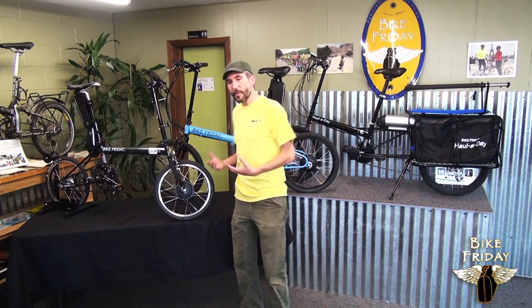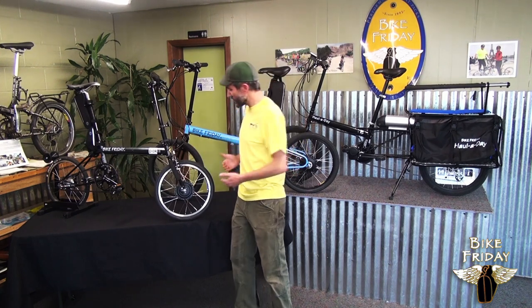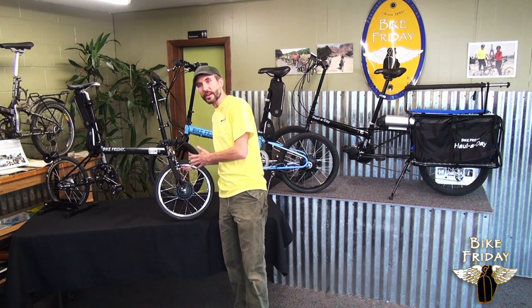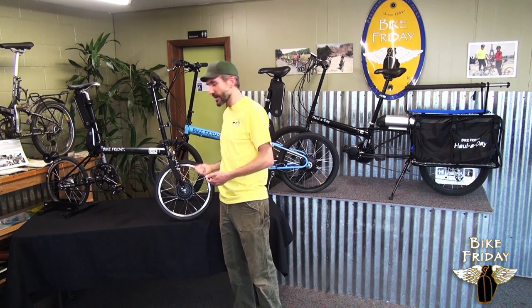Also, if you ever imagine traveling with the bike and want a lighter weight bike without the electric assist, the front hub is very easy to remove. And if you have a second front wheel, you're able to pop that front wheel in and then have a lighter weight bike to pack up into a suitcase without the weight of the hub.